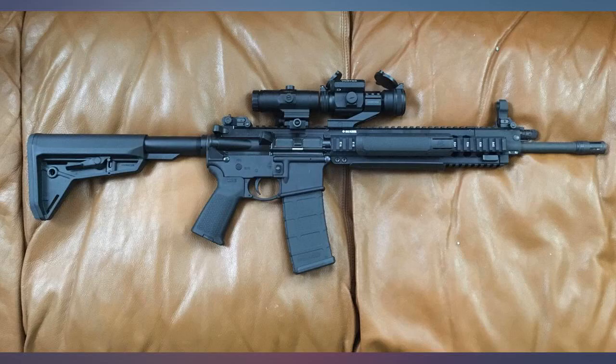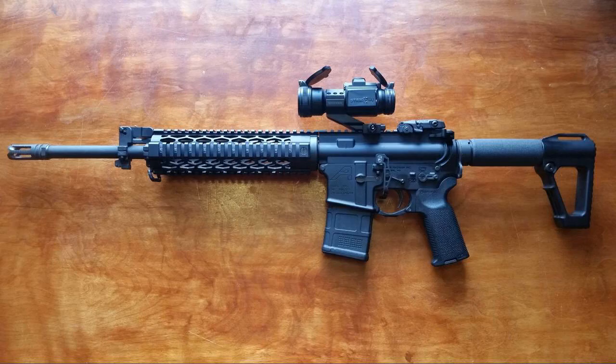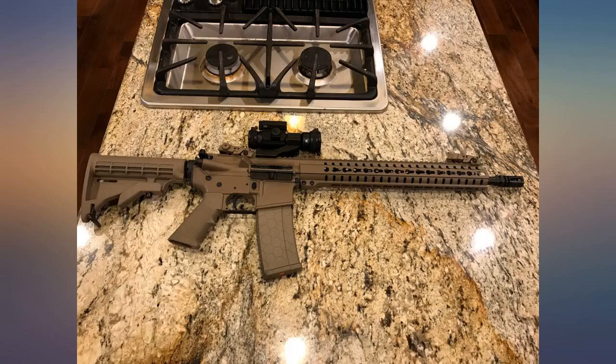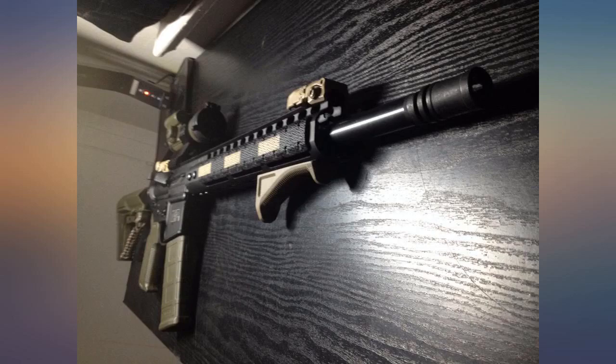Easy to install. Love the features and works well. Item arrived well packaged, shrink wrapped to keep both items together. Excellent buy at the right price. Next up is to add a free floating quad rail.